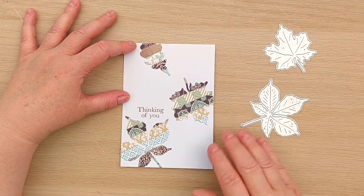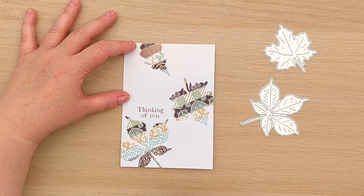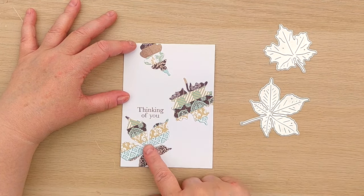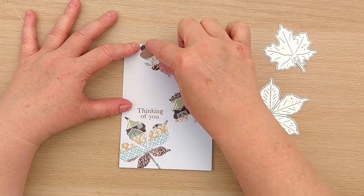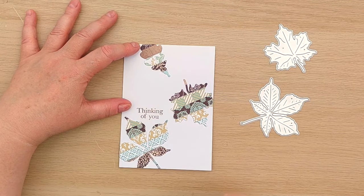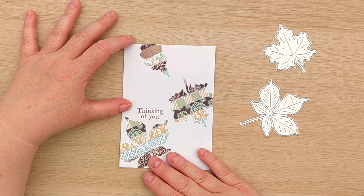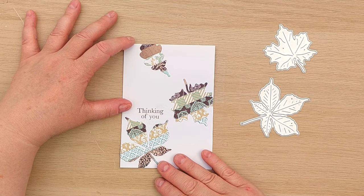For card number five I used leaf dies, and all I did was cut some leaves from the stripy cardstock, put them in a cascading fashion down the card, and then added a 'thinking of you.' I think this has got a kind of sombre vibe, so it would make a nice thinking of you card for perhaps a sad occasion.